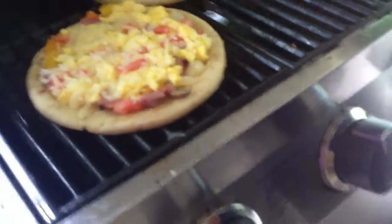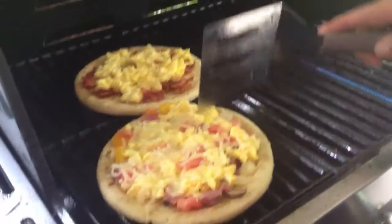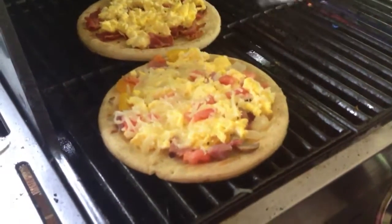Let me flip it. I've already got this one ready. I put some ham and some peppers and onions, some egg and some cheese.